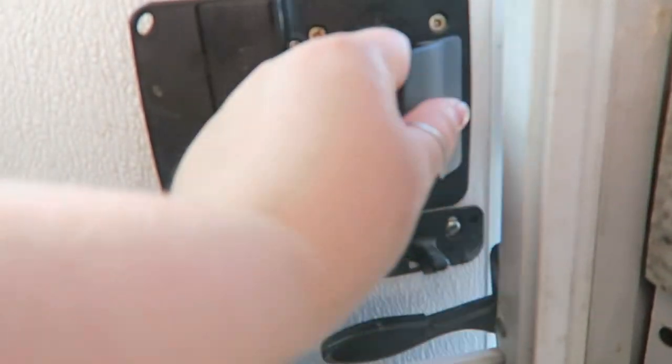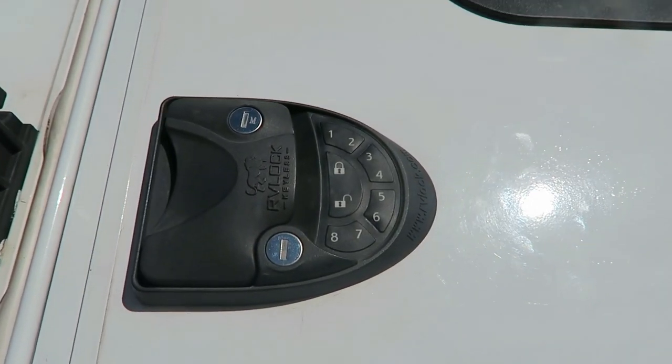So now we're going to jump into why we love the RV Lock. We have been using this product for almost two years now and have hardly ever used our keys — if at all. I don't think we've actually used our keys in the last two years. The touchpad and the fob have been our main ways of getting into the RV.